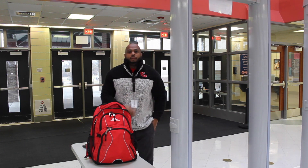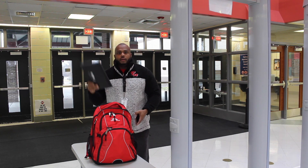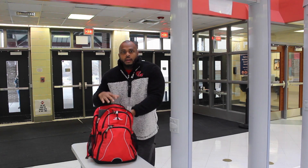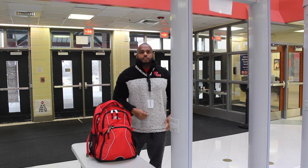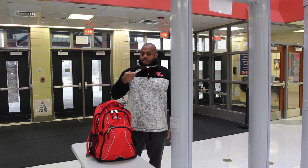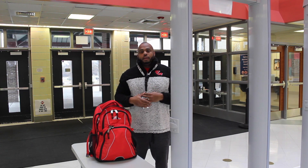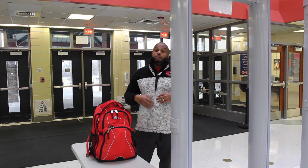To prepare for the metal detectors, you should place all your belongings in your backpack — your Chromebook, phone, and all other belongings right here in the backpack. Your backpack should be unzipped and placed on the table to make it easier for the safety ambassadors. You should also have your ID on your lanyard and around your neck. Once you are cleared through the metal detectors, you will walk through a thermal imaging camera where your temperature will be checked and monitored. If your temperature registers high, you will be pulled aside and we'll check it again.